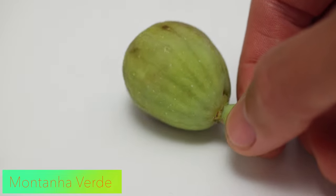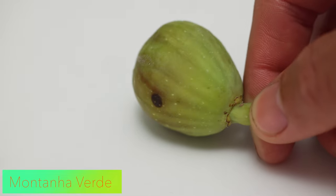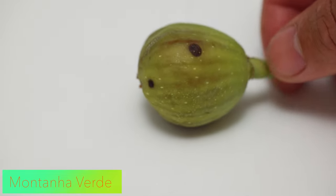Good day! Welcome back to Khmer Green. Finally, I have some ripe figs here. This one is Montenya Verde. This one is my most expensive variety, so I'm personally very excited to try this one out.